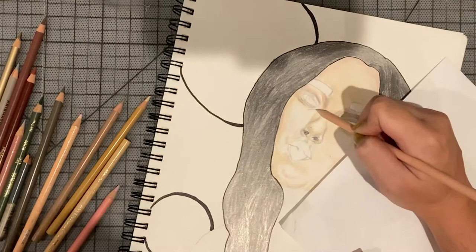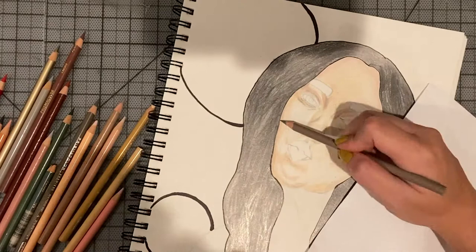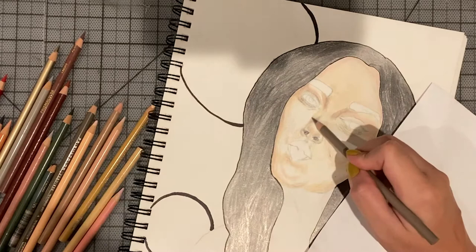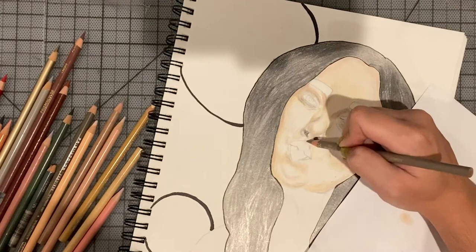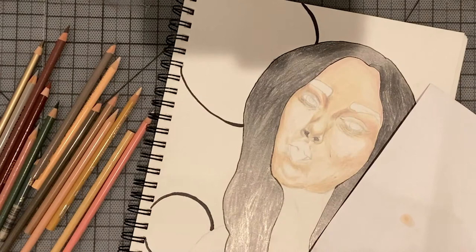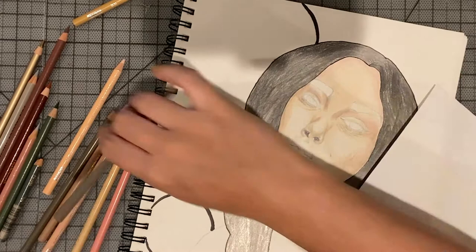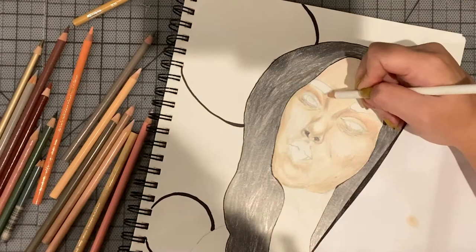Always keep blending to make the colors match together with the lighter tones. Then I will go with an ashy tone to make the shadows, because shadows are normally not black — they are actually more like ashy tones that we have in our face. Looking at the reference picture, I'm changing different tones of yellows, pinks, ash browns, and even a little bit of orange for the eyelids.